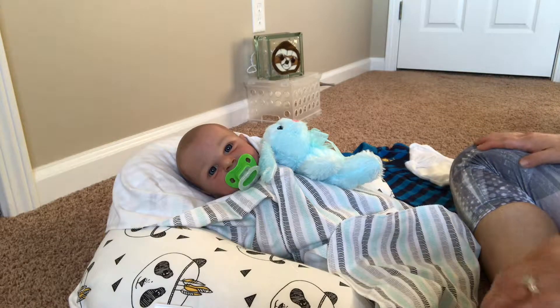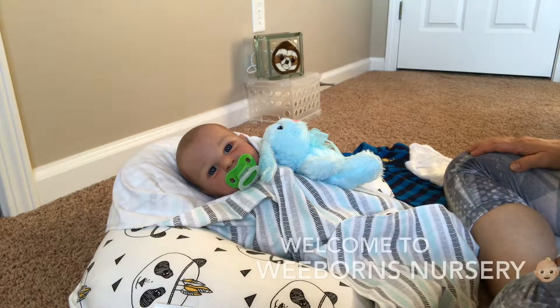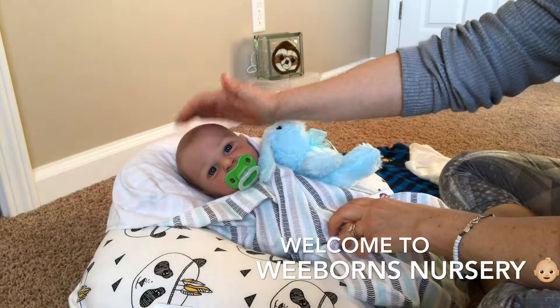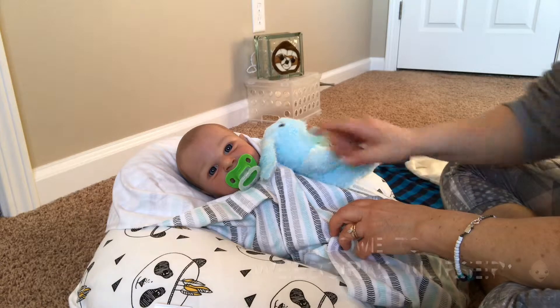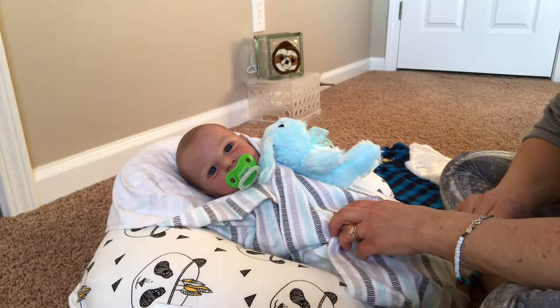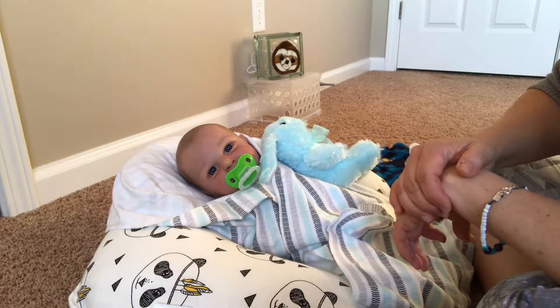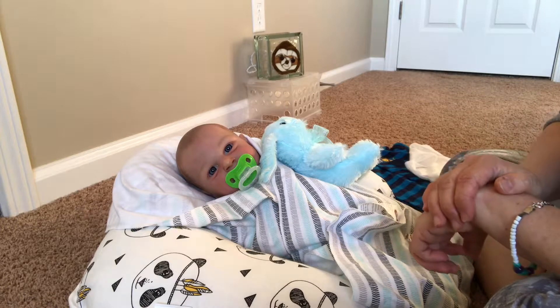Hello everybody, it's Jennifer from Reborns Nursery again, and here I am with little Ethan — cutie patootie. I just love his blue, blue eyes. They are just very, very baby blue. I love them. They look great.